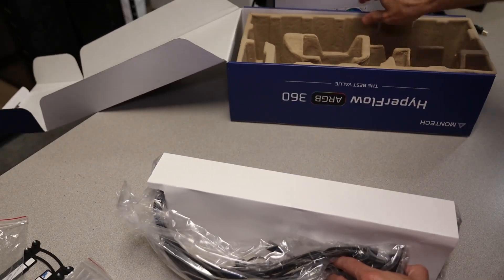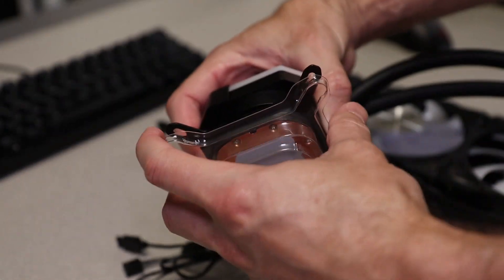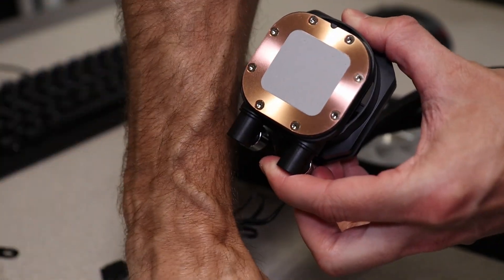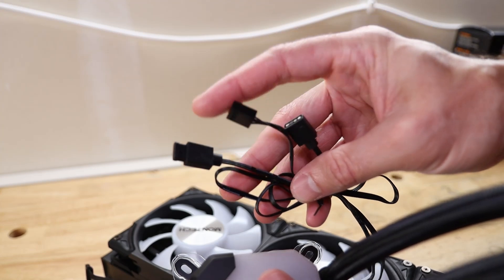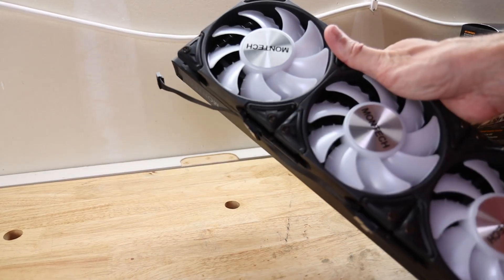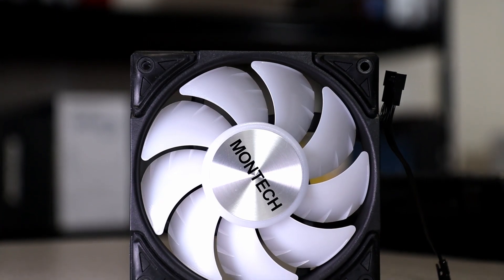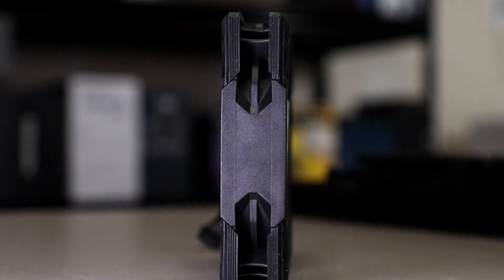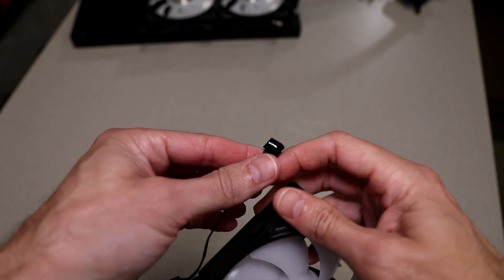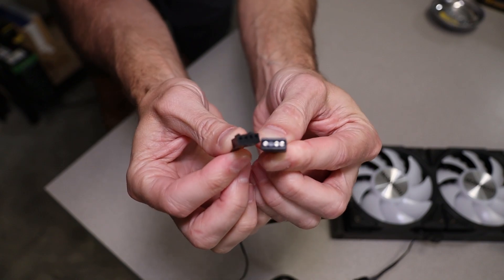The radiator is nicely protected with a cardboard sleeve and plastic wrap. It's quite slim at 27 millimeters thickness. The pump head comes with thermal paste pre-applied, so I guess the extra paste is in case you want to make upgrades later and keep using the Hyperflow. It's pre-configured with the Intel mounting bracket. Connections on the pump head are a 4-pin PWM header and a 3-pin 5-volt addressable RGB connector with an add-in pigtail. All fans are pre-installed and daisy-chained together with short cables. These are Montech's Metal Pro 12 ARGB fans — they have a premium feel with rubber corners to cut down on noise. The fans are 28 millimeters thick, run at up to 2200 RPM, and use a proprietary 7-pin connector running both RGB and PWM signal.